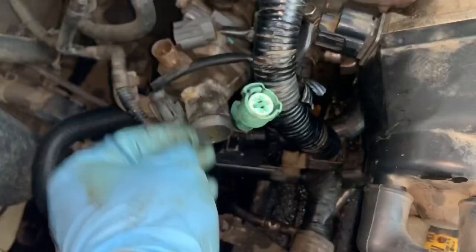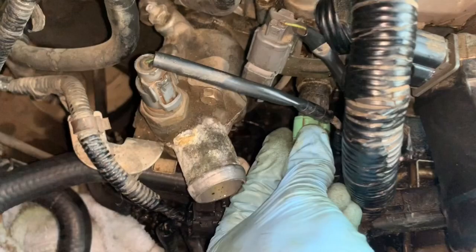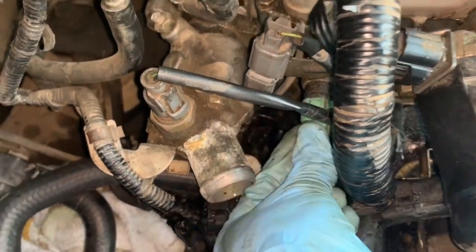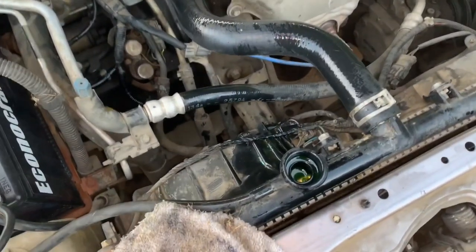Now that the hose is on, just get all your connectors back on. All the connectors are on — slip this hose back over here.